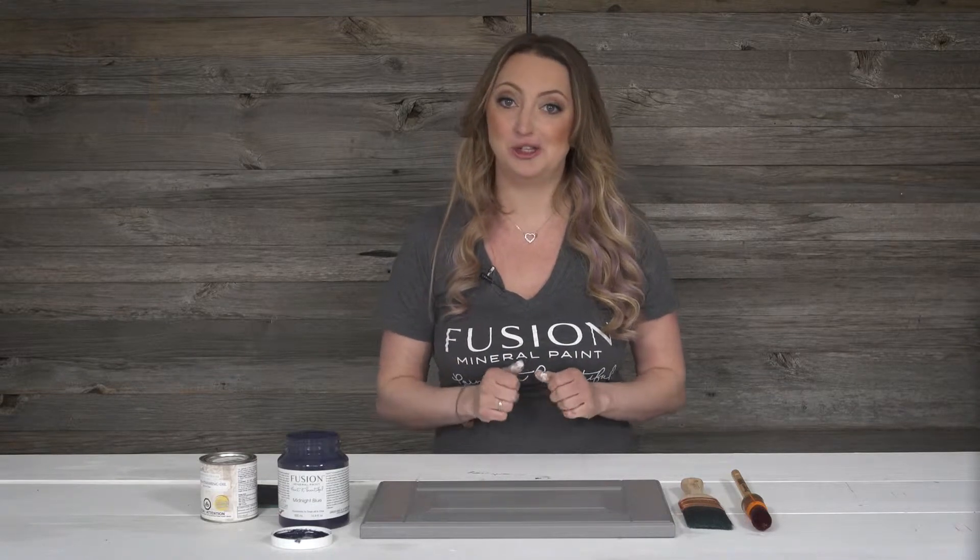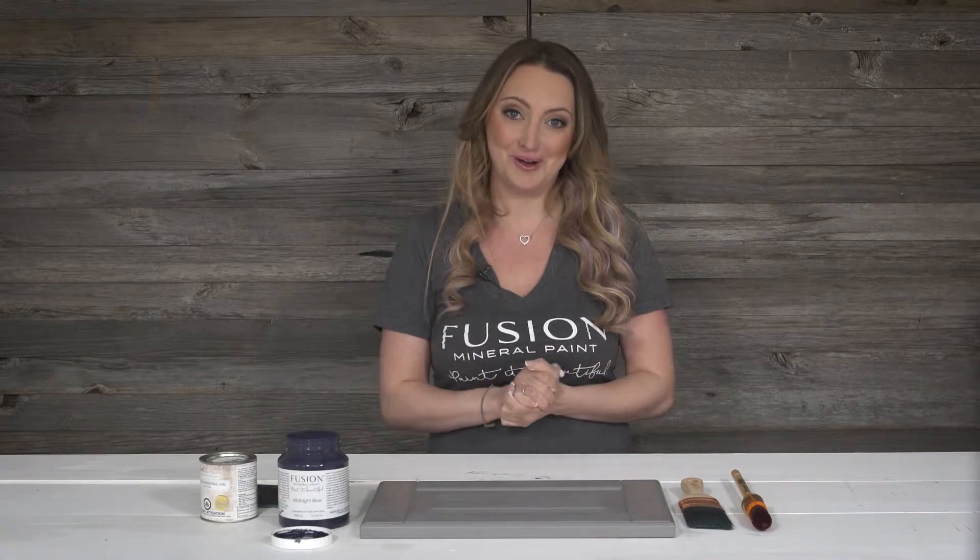Melamine cabinetry is so popular out there and it is one of the trickiest surfaces to paint, but don't worry I have a solution for you.